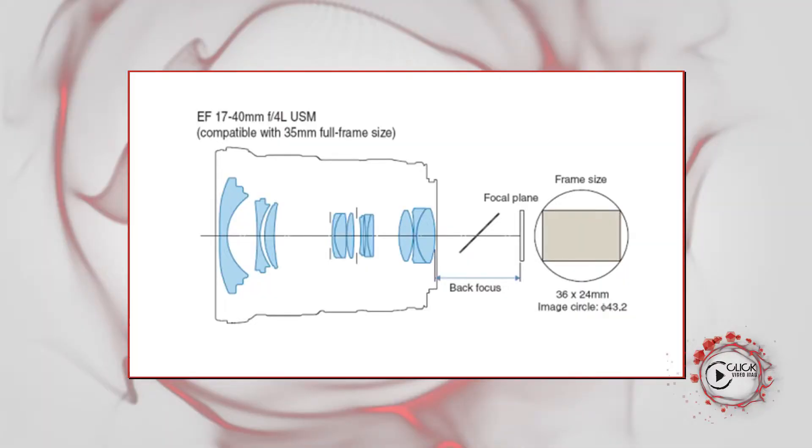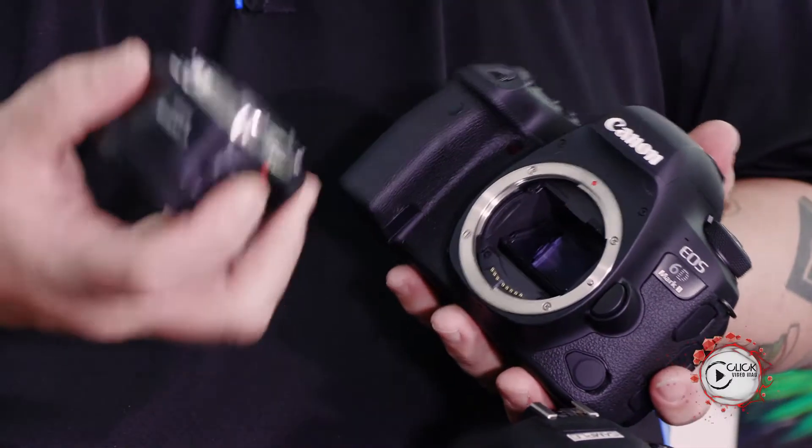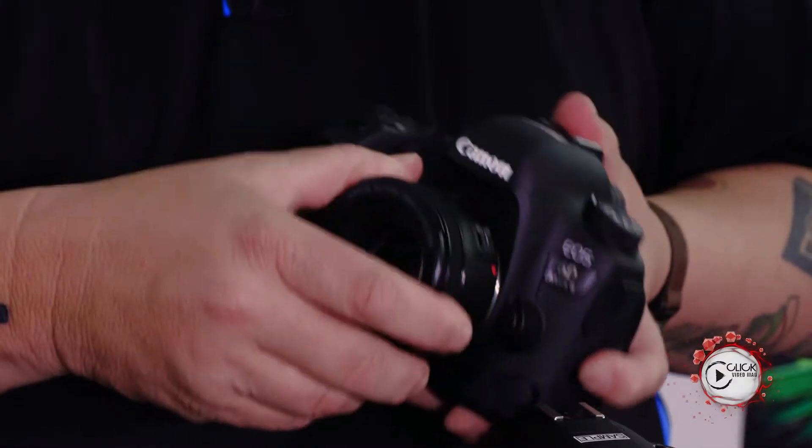The standard EF mount is designed for our full frame cameras — that will be the 6D, 5D, and 1D series cameras — and identified by a little red dot that lines up on the bayonet and locks in, straightforward. EF lenses will fit and work on every single one of our other cameras. With a mirrorless you will need an adapter, but they will fit and work on all of them.